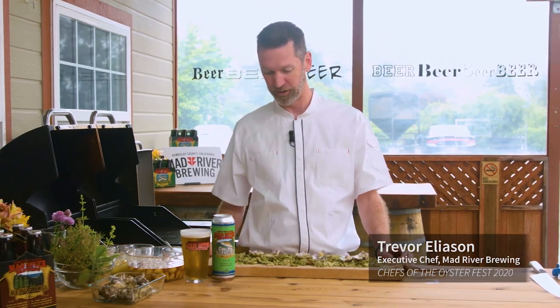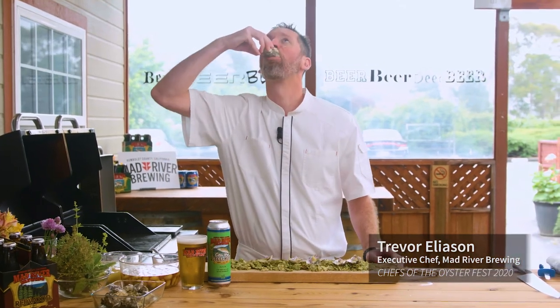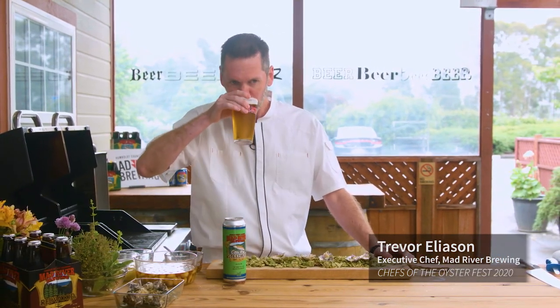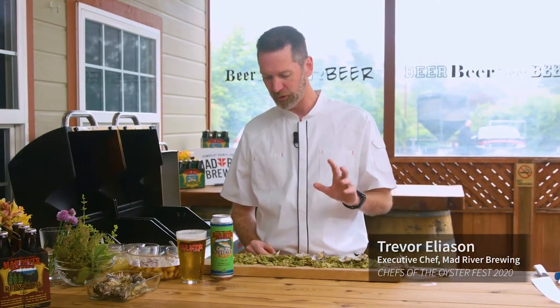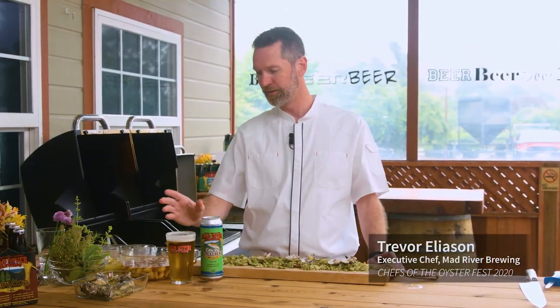So let's check out our pairing and see how it turned out. Delicious — that is so many layers. That beer has the acidity and the citrus that goes so well with something so decadent and rich.